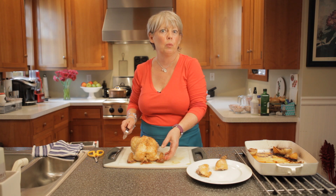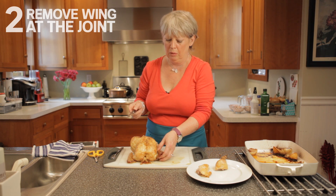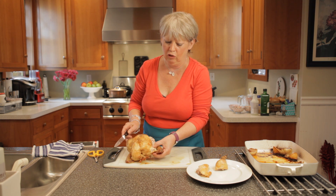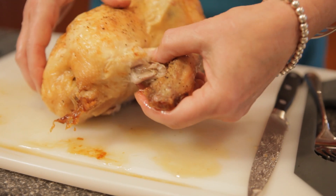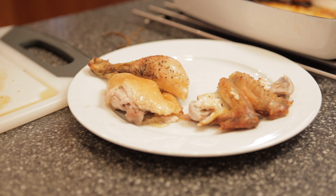Next we want to go after the wing. You can do two things — sometimes you need a knife, sometimes you don't need it at all. If the chicken's really cooked well and through, you can pretty much just remove that wing, but if it gives you any trouble, you can just insert your knife right around the wing joint.